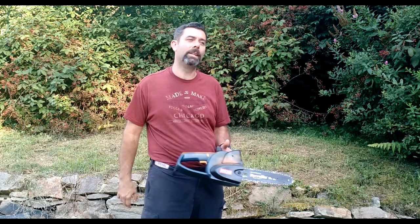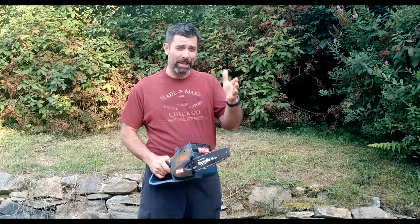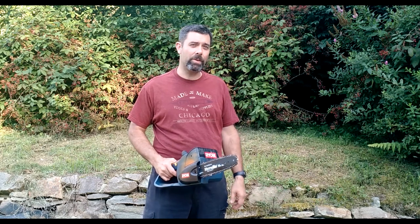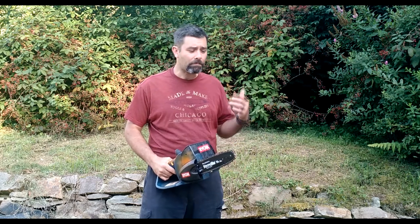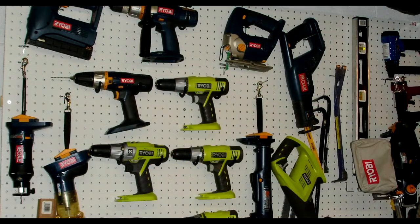I do a lot of construction stuff with them, and as a result it's kind of like the gateway drug. As a result of getting one of those kits myself in 2001, maybe 2002, I got the drill and the saw, two batteries — these were just the regular NiCADs. I used those until those batteries ran down, bought more batteries, and little by little over the years I've been adding Ryobi tools to the collection.